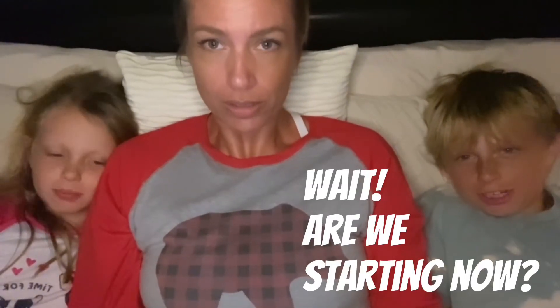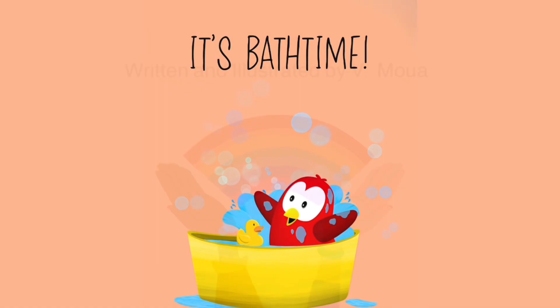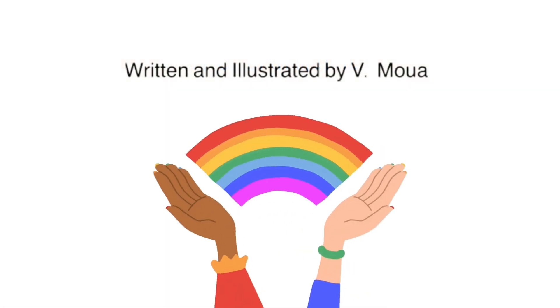It's bath time! Written and illustrated by V. Moi.